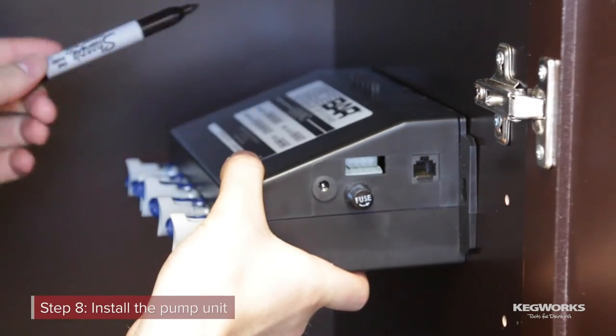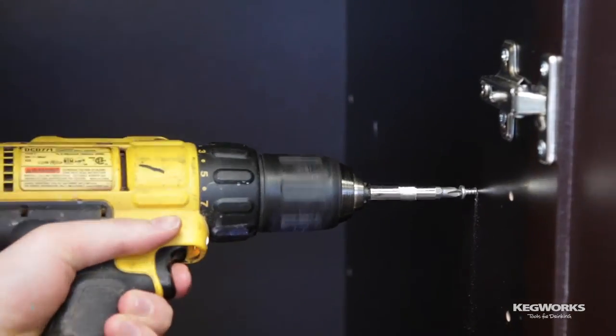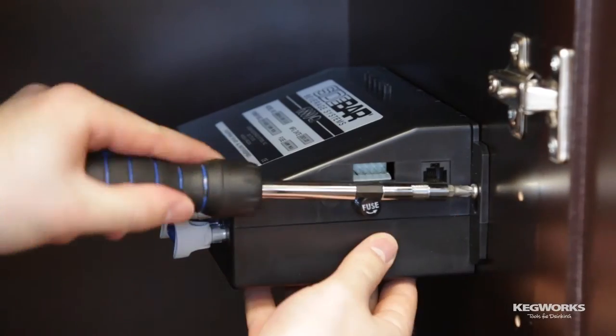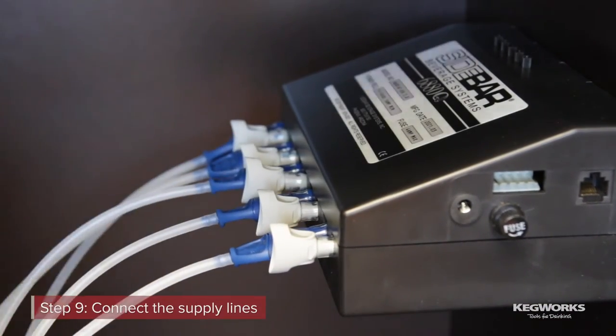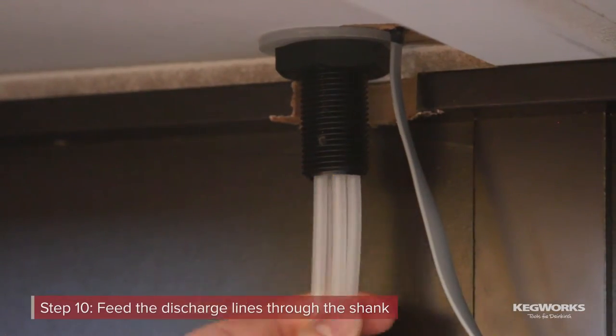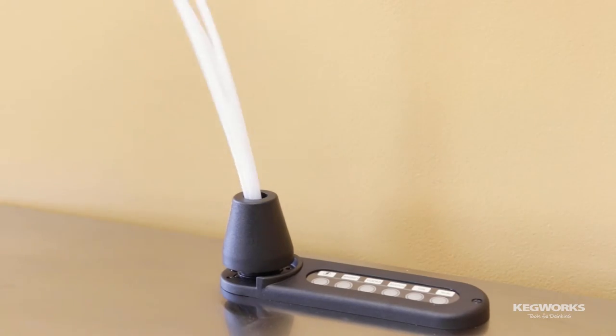Mark the location where you want to install the pump unit, then pre-drill holes. Add the screws, slip the pump unit over the screws, and then tighten them down. Connect the color-coded quick-connect fittings from the supply lines to the pump. Feed the discharge lines up through the shank. The discharge lines are the longer lines with the black conduit.